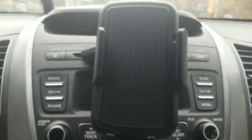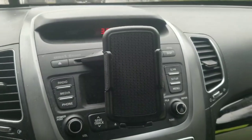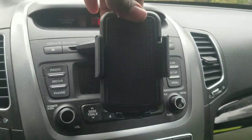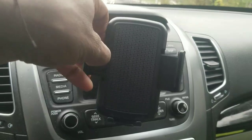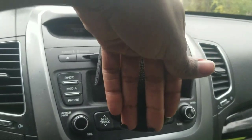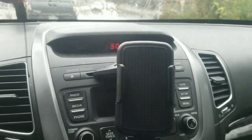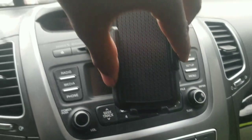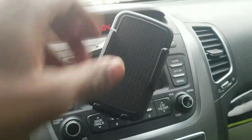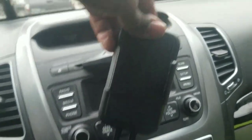I have a Galaxy S8 so mine is pretty big. At first the mount comes like this, and I was like there's no way this fits my phone, but if you go behind here and press these buttons they come out — bam — so it can fit your monster phone. The phone sits right here, and you pull these in to how you see fit. It also moves and rotates. There's a button here that comes down, and this button behind here comes out automatically — bam, like Batman.